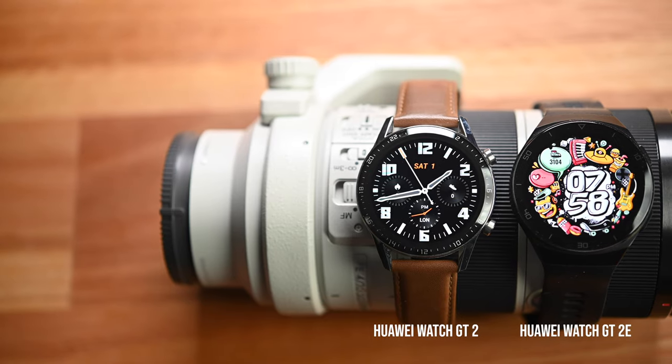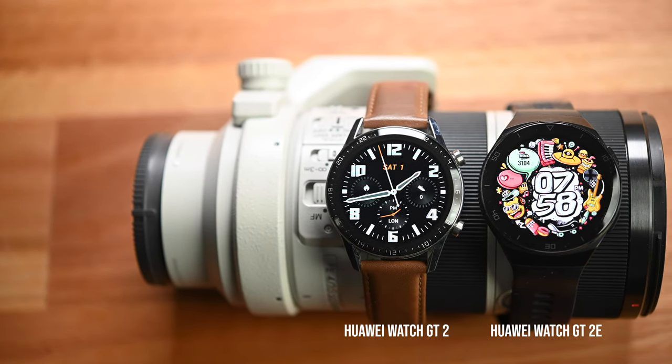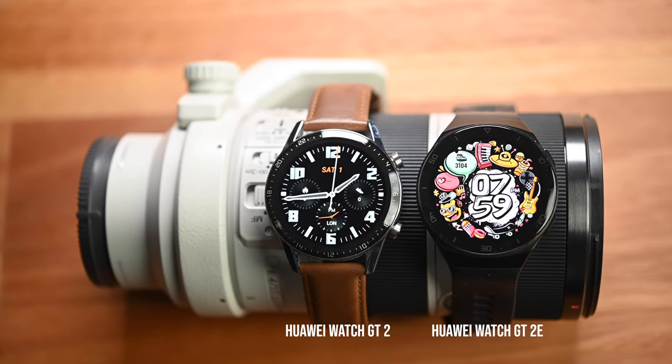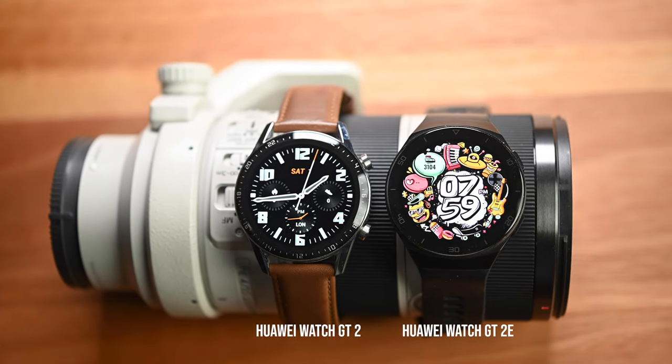Which watch has the better design? I think that's a very personal thing. For me, I prefer the GT2 because I like a more classic, traditional watch design. But if you're younger and more sporty, then you'd probably prefer the more youthful and sporty look of the GT2E.